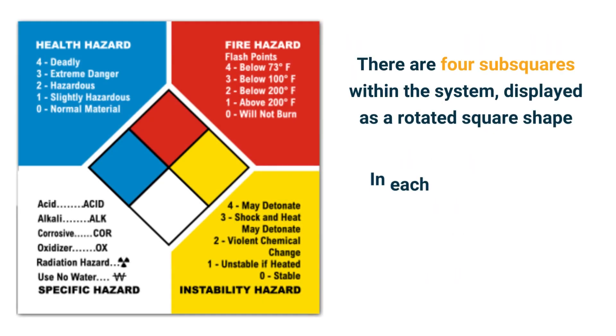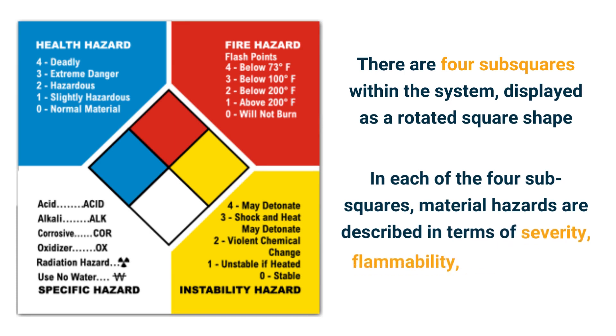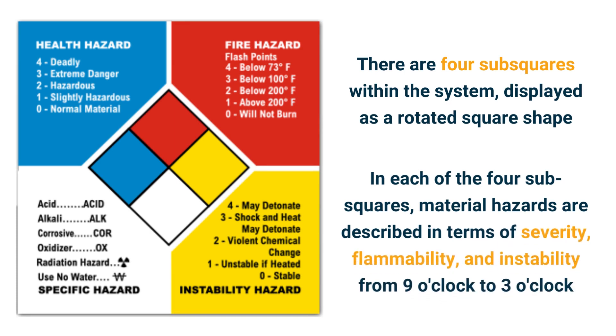There are four subsquares within the system, displayed as a rotated square shape. In each of the four subsquares, material hazards are described in terms of severity, flammability, and instability from nine o'clock to three o'clock.